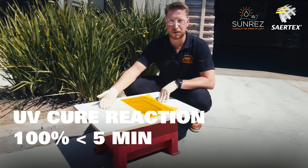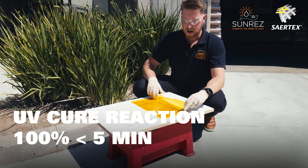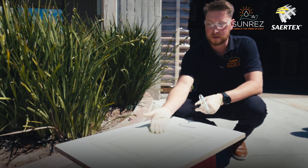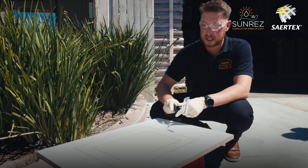This is already starting to exotherm and go hard on us. When you're ready, you can pull off the rest of the film. After just a short while, we can already feel the exotherm being generated.